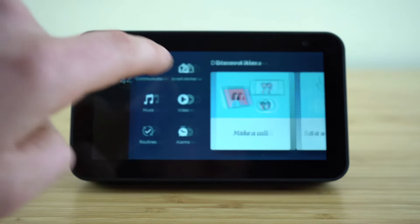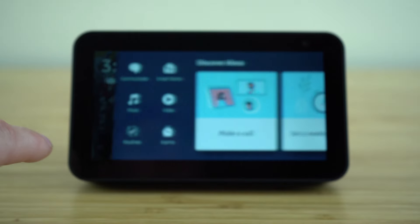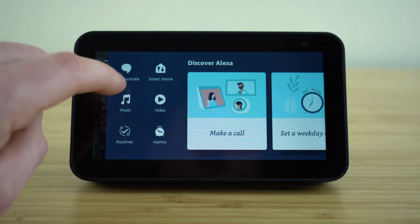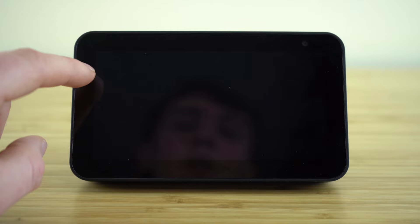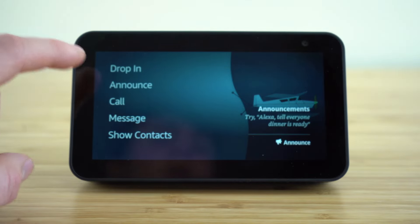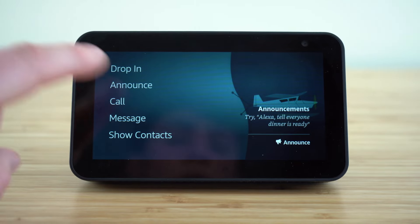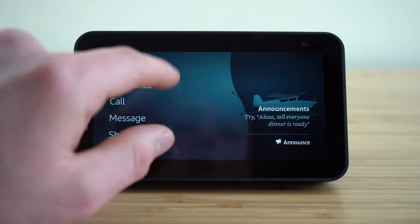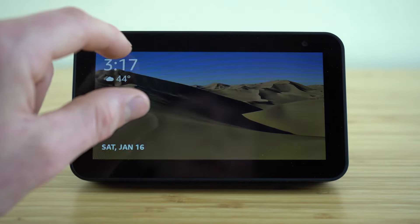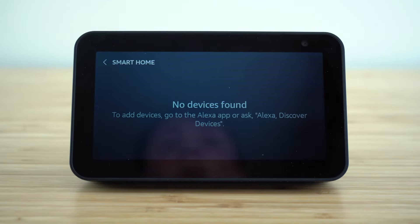I also want to show you what these different buttons do on the menu that appears when you swipe to the left on your display screen. We have the communicate tab where we can access drop in, announce, call, and message. Then we can have our Echo Show display our contacts.